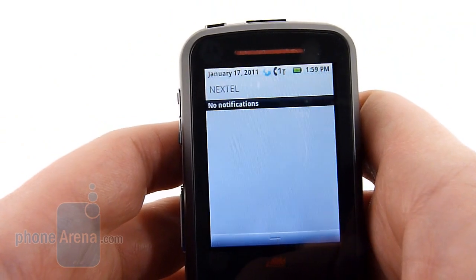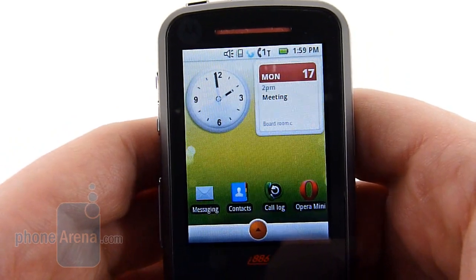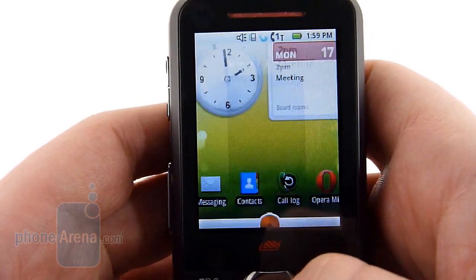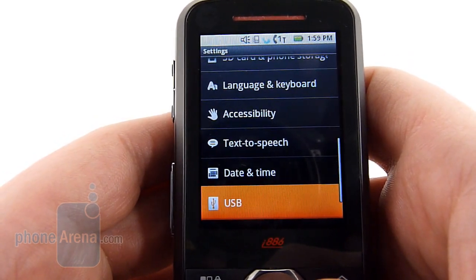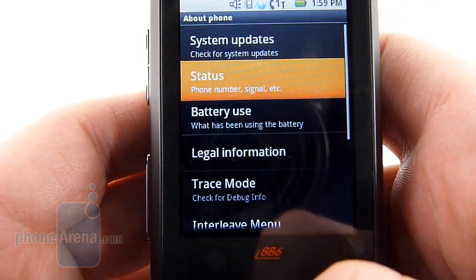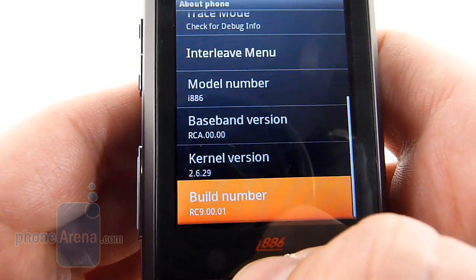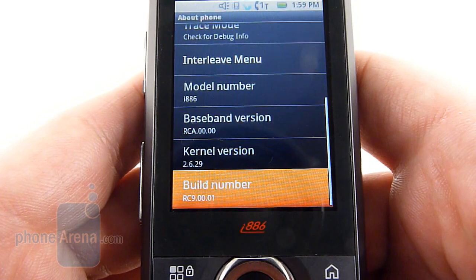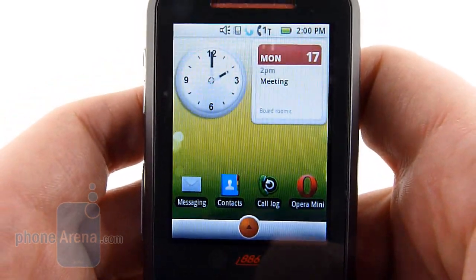In fact, this notification button here opens the notification shade, just like Android. This is definitely an Android device, although it's not a touch screen like we're used to. We can still move the widgets around. We have our traditional Android settings menu here, and when we go down to the about phone option, we can see that it is indeed a Linux-based operating system. Our best guess is that this is probably running Android 1.5, maybe 1.6. It doesn't really matter though, because while this is an Android phone, it's not a Google phone.